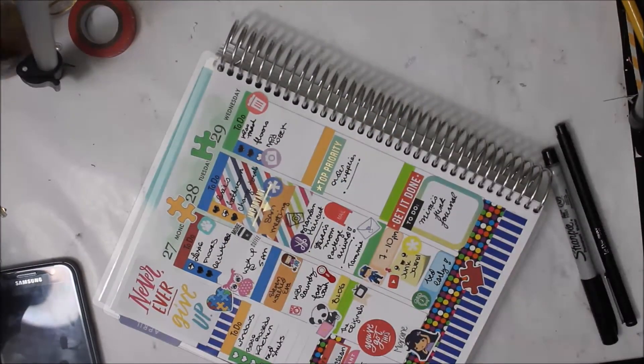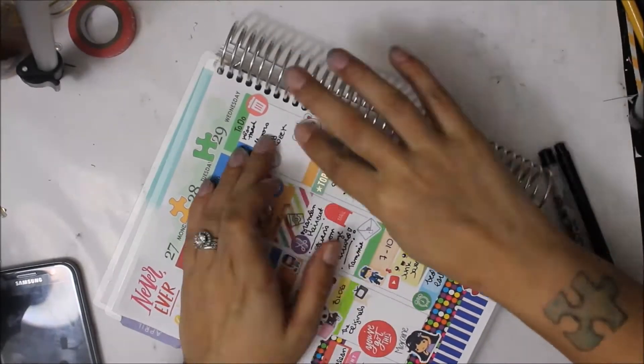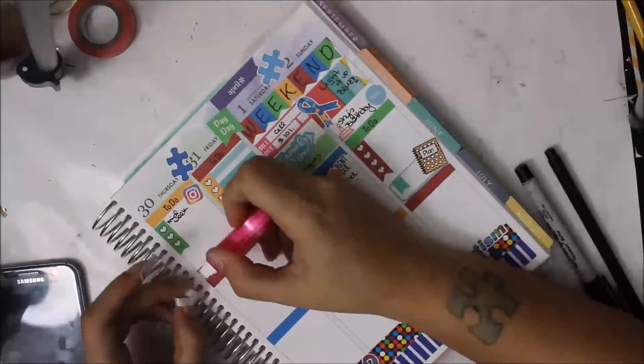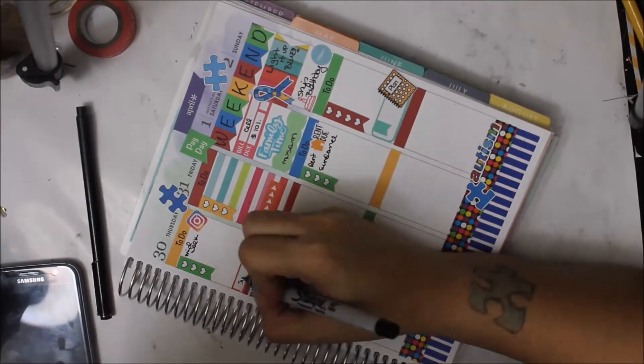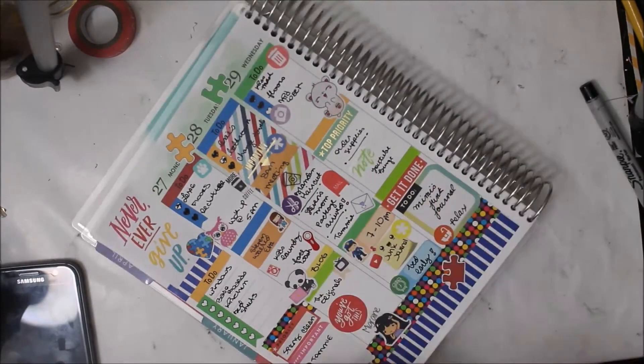Mimi was in love with the junk journal I made myself, so I made one for her and I'm going to send it to her this week. I put a little cute kitty that's laughing on its belly — that's from Emily's Planner Shop — because I was really happy that day.